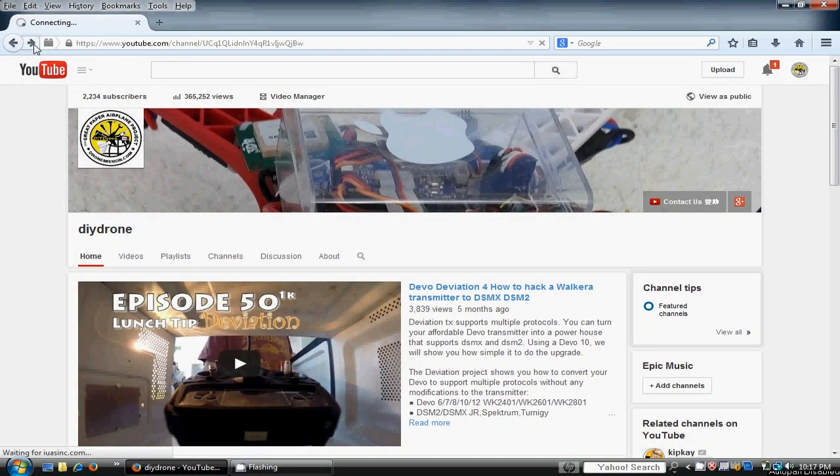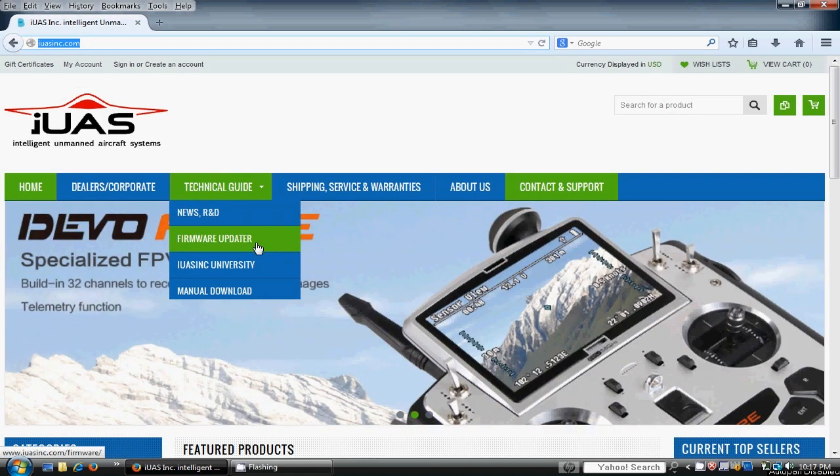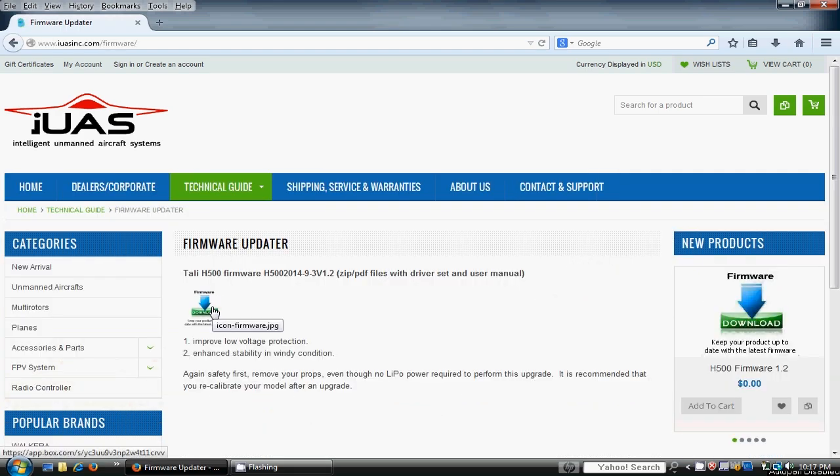Next, download the firmware files from the IUAS or Wakira website. Since we use zip and PDF files, we download our firmware at iuasinc.com.